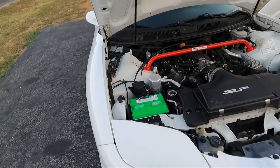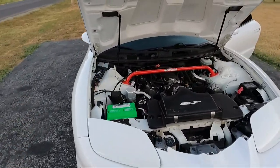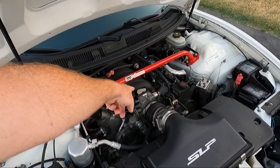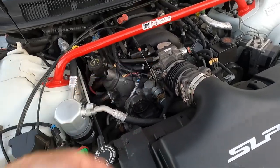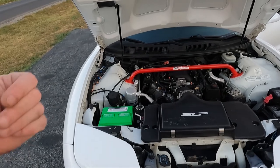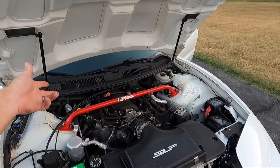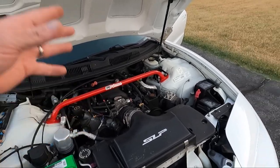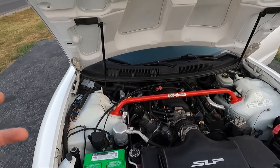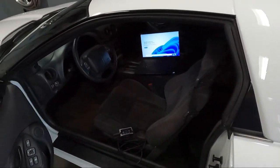That addresses that. The next thing we're going to address is the service engine light. My theory for why it's on: the guy I bought it from said he deleted the catalytic converters when he put the headers on and never had the rear O2s deleted, so it's going to see a variance. It also doesn't have the EGR — you can see the plug on the intake — and the air injection setup is gone as well. So I'm assuming we're going to get codes for the rear O2s on both bank 1 sensor 2 and bank 2 sensor 2, an EGR code, and an air injection code. I'm going to pull it into the garage, grab my laptop, and show you the process of scanning it.